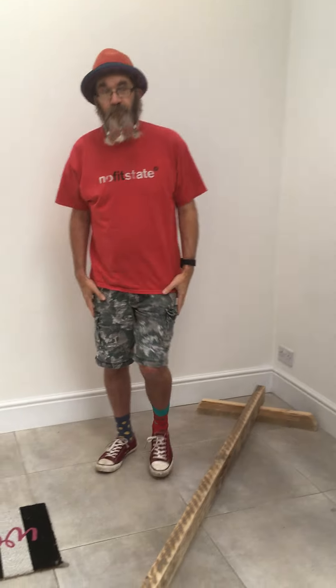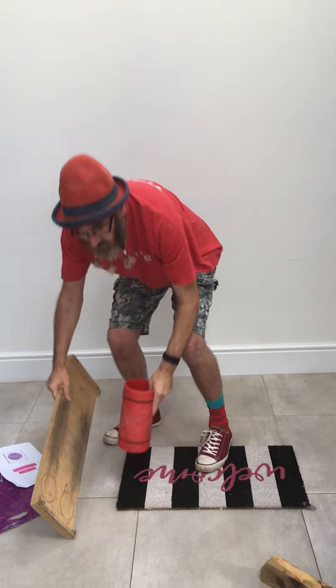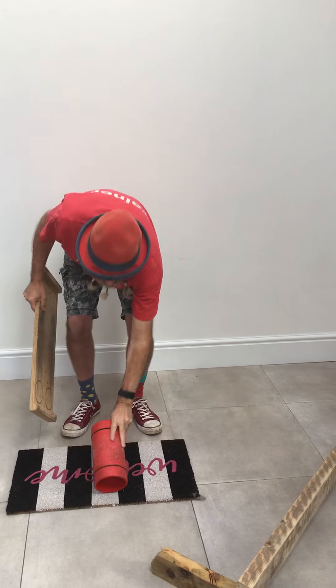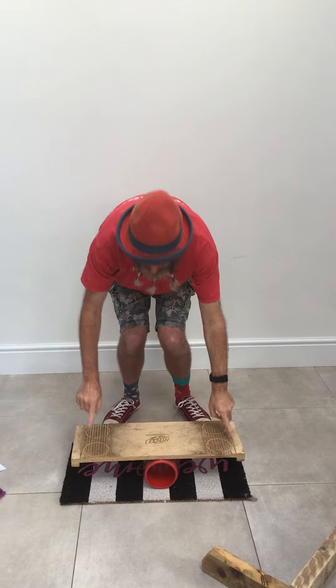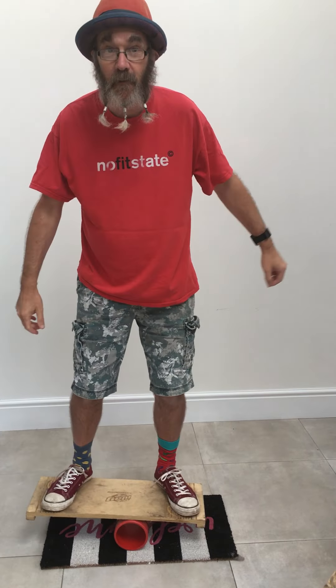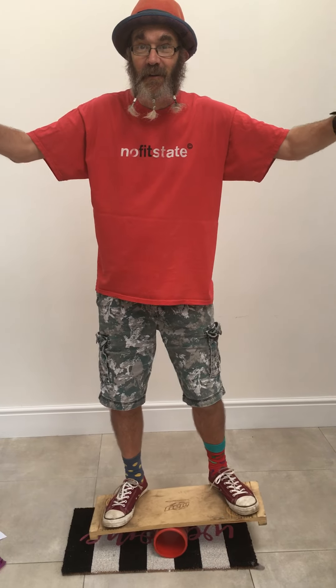I've been trying a lot of balancing. This piece of equipment is called a roller bowler. I hope you enjoy balancing!